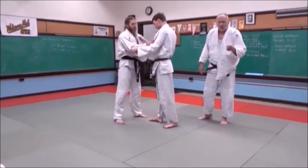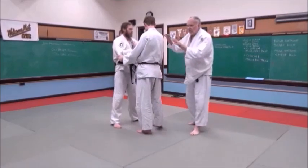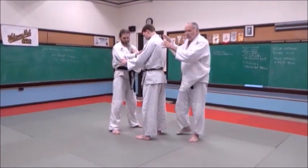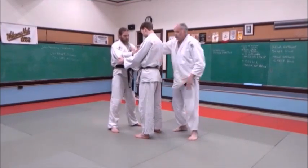He won't throw him — he has control. What we're doing, and what I'm teaching you guys to do, is learn to control your opponent's body. Not only are you controlling your own body, you're controlling his body too.